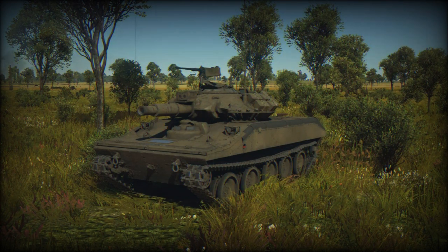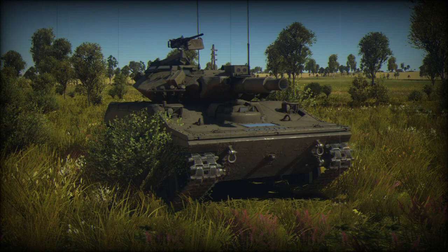In the 1980s, a new M8 Buford air-droppable light tank was developed in the United States, intended to replace the Sheridan. However, the M8 program was cancelled in 1996, leaving U.S. airborne forces dangerously low on firepower.